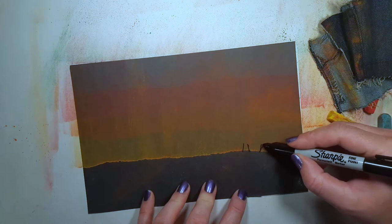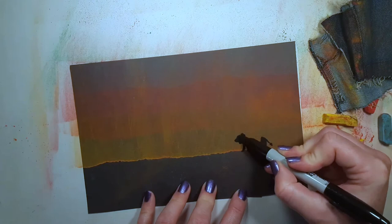Repeat this process of tearing, coloring, and smudging until you're about halfway or three quarters of the way down. Lastly, draw in the details of the Savannah like lions, trees, birds, and anything else you'd like in the wild.